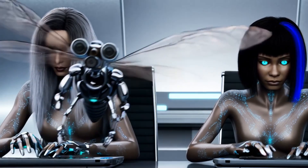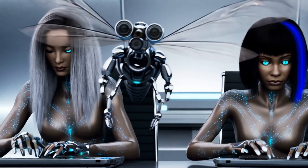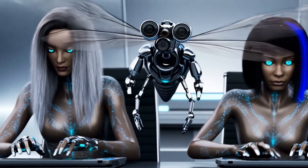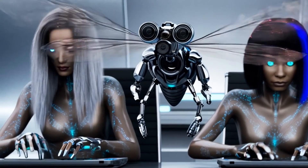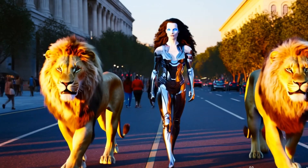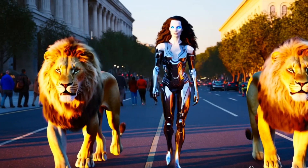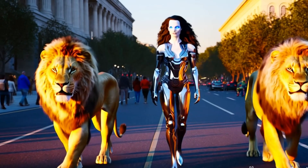Future research will focus on developing more sophisticated biomechanical models and control algorithms, enabling robots to move and interact with the world in a more natural and human-like way. In summary, biomechanical analysis is the cornerstone of robotic joint design, providing the essential insights needed to replicate the range of motion and force capabilities of human joints. By understanding the intricate biomechanics of human movement, engineers can create robots that move with grace, dexterity, and power, bringing us closer to the dream of truly human-like machines.